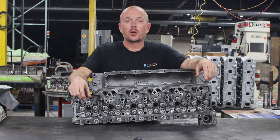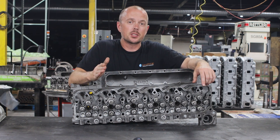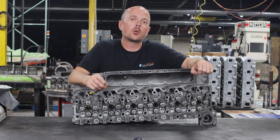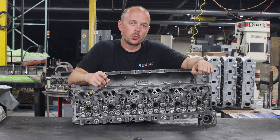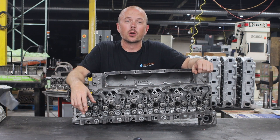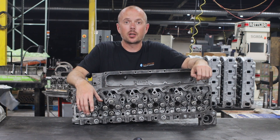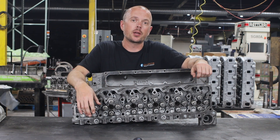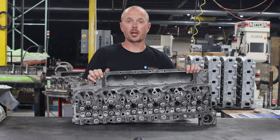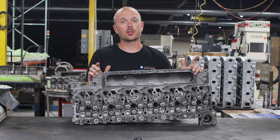This head is part of our cylinder head exchange program. We also have them in new castings, but the cylinder head exchange program means we have a 48-hour turnaround from the second you call us and say you need a head to the second we ship it out the door. Right now we do have a lot in stock and we usually do keep them in stock, but maximum 48-hour turnaround and we will ship a head to you to get your truck back on the road quicker than waiting for your local machine shop to get the work done.